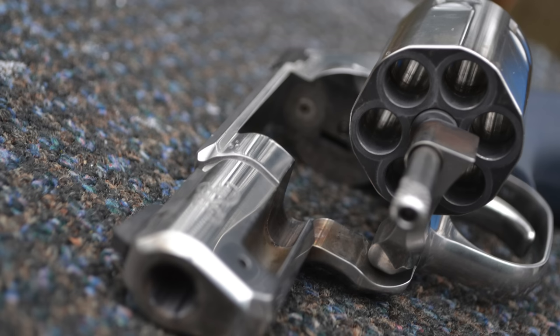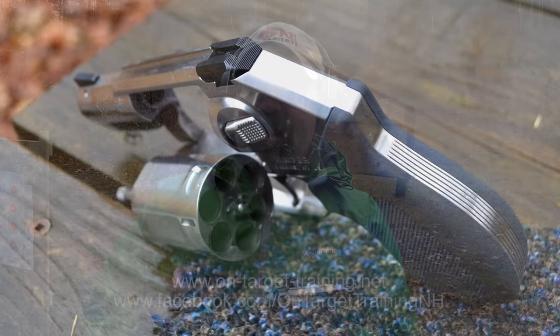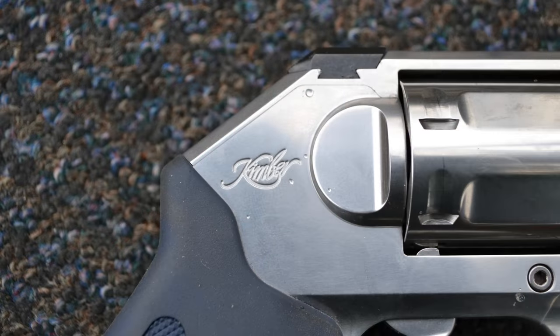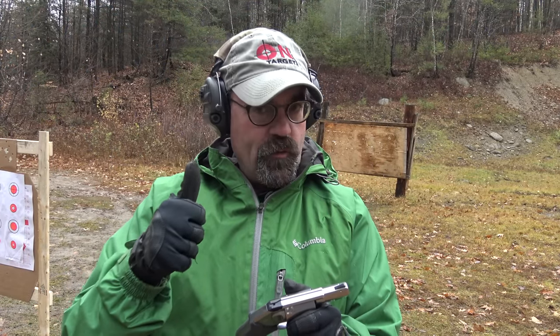This is a .357 Magnum, so we'll shoot a few rounds of .357 Magnum, but mostly we're going to shoot two different bullet weights in the .38 Special — 125 grain bullets, so they're moving a little faster, as well as a 158 grain bullet. So we're going to shoot those and get to it right now.